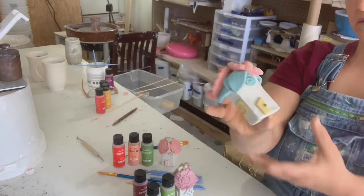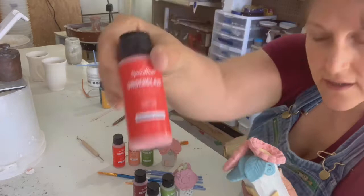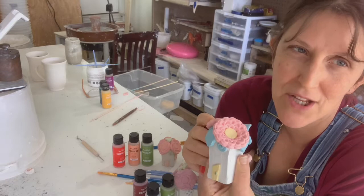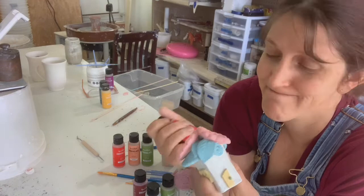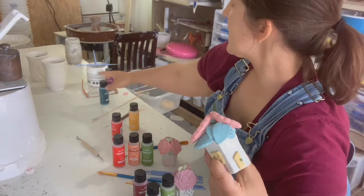And then for this one I have mandarin orange. Grandmother always had marigolds, so I thought this kind of looked like marigolds. So it is mandarin orange and saffron yellow in the center and on the doors, and teal for the leaves. Because why not?